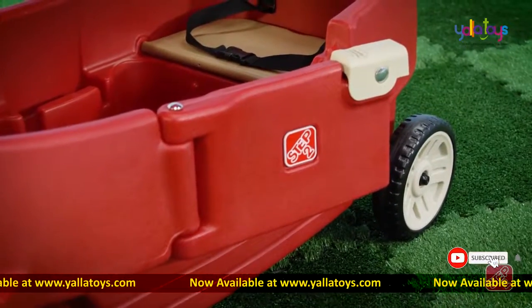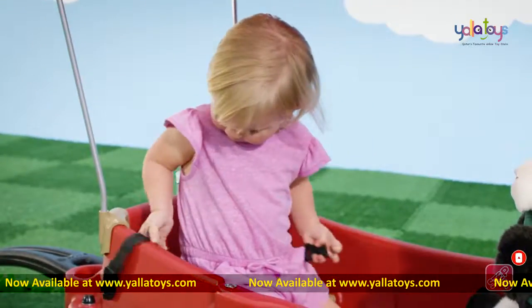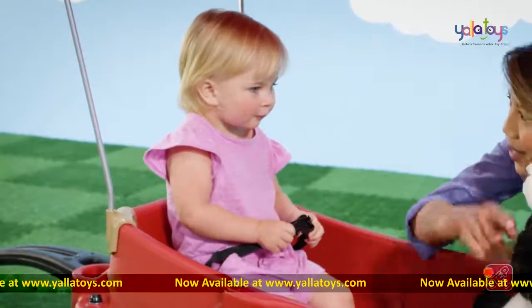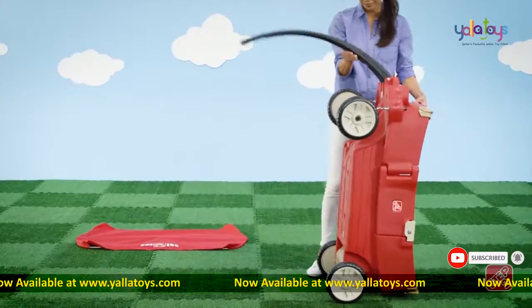Just open the easy-enter door and you are ready to roll. Don't forget to buckle up with included seat belts for added safety. The easy-pull handle design allows for comfortable pulling and storage.